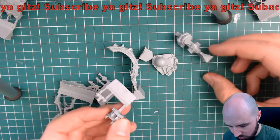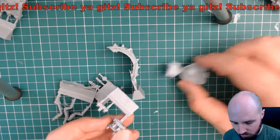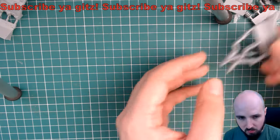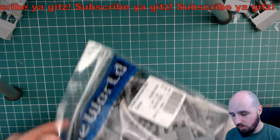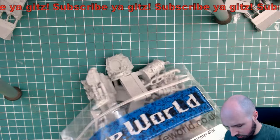Shoulder, shoulder mount, ball socket joints - yeah, okay. So we'll leave all those bits to the side and then we'll get on to the Mecha Dread itself. Mecha Dread - let's have a look.